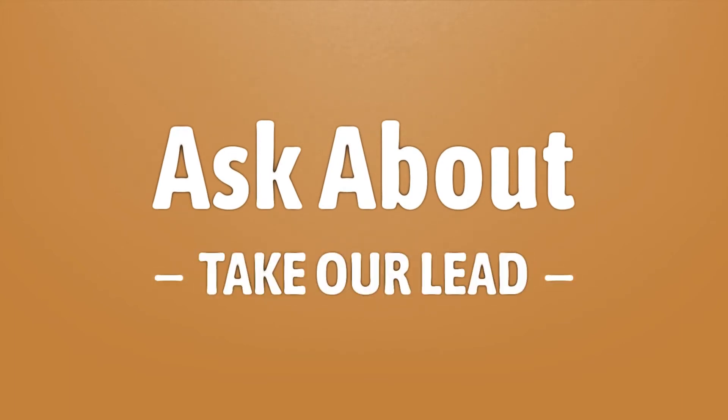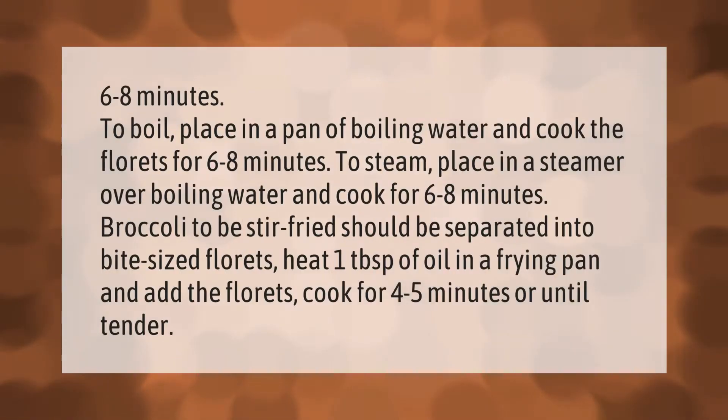Take our lead — let's help you make your mark. Our goal is your satisfaction. To boil broccoli, place in a pan of boiling water and cook the florets for six to eight minutes. To steam, place in a steamer over boiling water and cook for six to eight minutes.